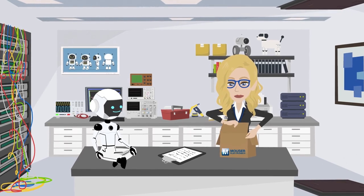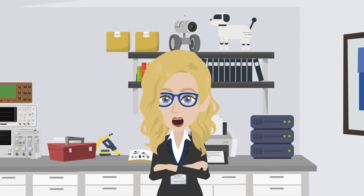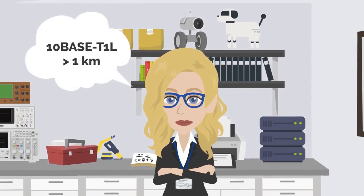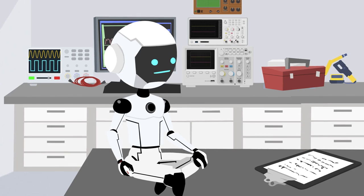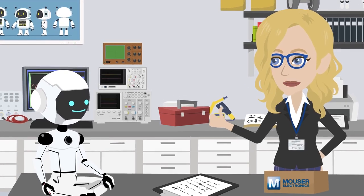These boards are designed to bridge Ethernet connections over long distances using single-pair cables. Right away, I noticed they support 10Base-T1L — that's Ethernet over a kilometer with just a single twisted pair. What can this bridge do to help with our long-run Ethernet? Come upstairs, I'll show you.